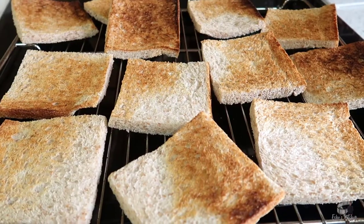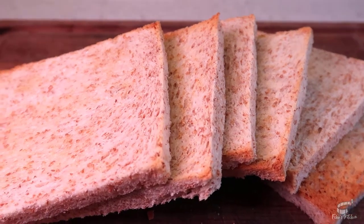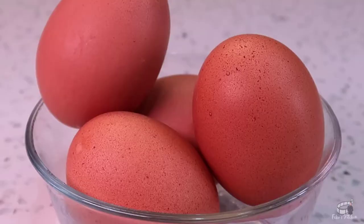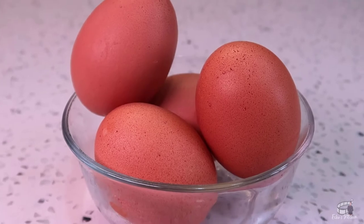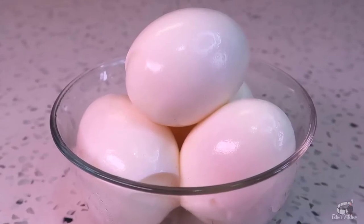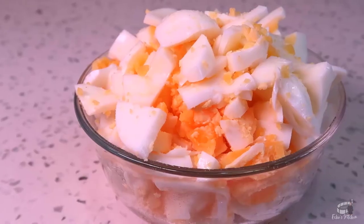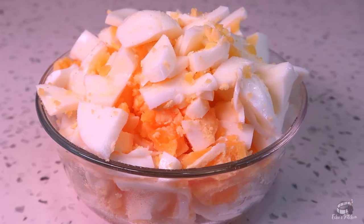Plus, extra toast gives the bread more crunch and structure to the sandwich. Always go for great quality eggs, the ones with rich and bright yellow yolks. You can check out my notes in the description box to learn how to make a perfect hard-boiled egg. Peel and slice the hard-boiled eggs into small pieces.